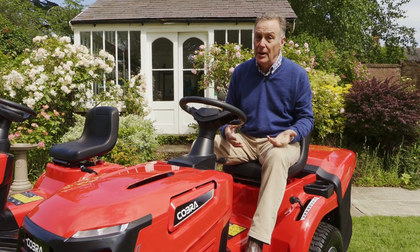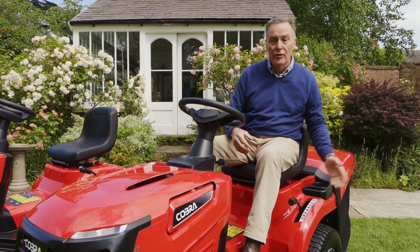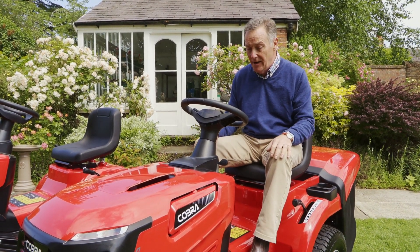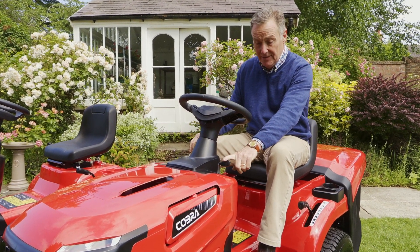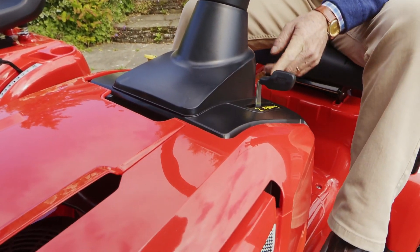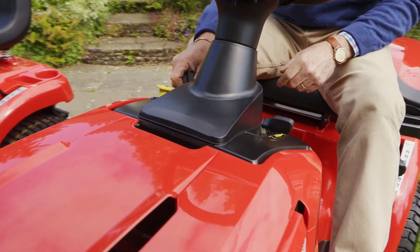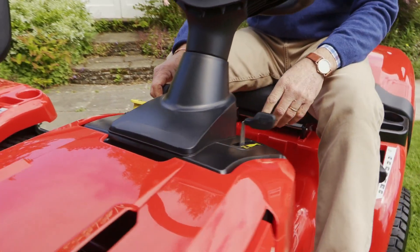This particular model can mow in two ways: it can collect in the bag at the back, or you can use it as a mulch mower, so that's great - nice and versatile in the garden. On the controls we've got the throttle lever here with the choke, which we're going to use for starting. When we do start it, you need to depress the brake, push it on to choke, turn the key, and then as soon as it fires knock it down into the fast position.